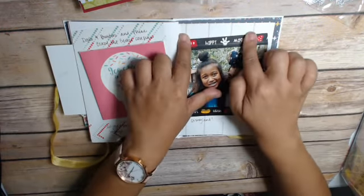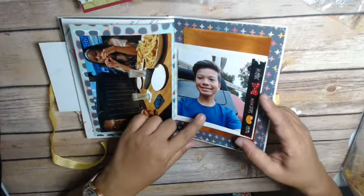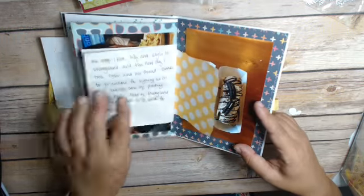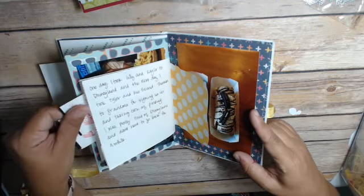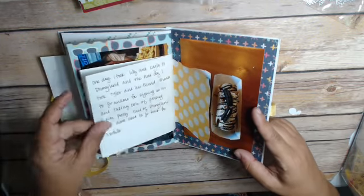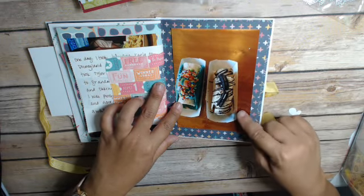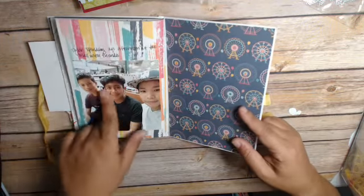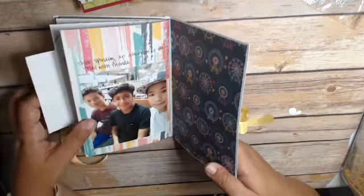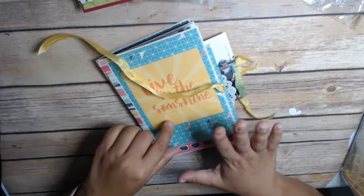And then the girls went to Disneyland. My son went to Disneyland too — I went two days in a row. We did some journaling and I put the tickets in here — our fast passes and tickets went in there. And then we went and tried these rolled taco ice cream things. And then here's my son spending time with his friends, and then it just ties up.